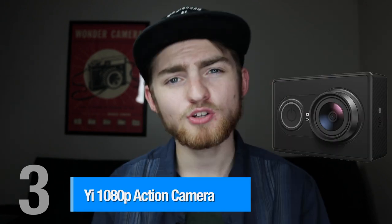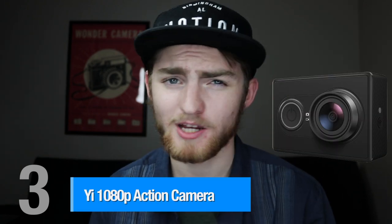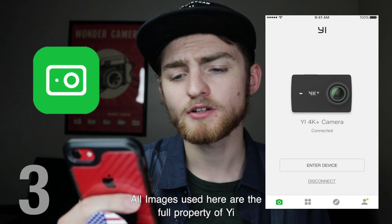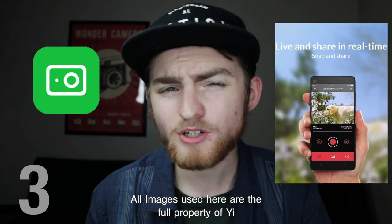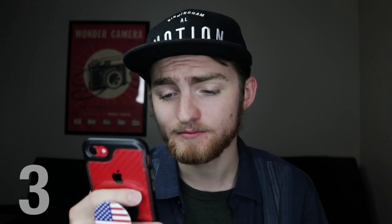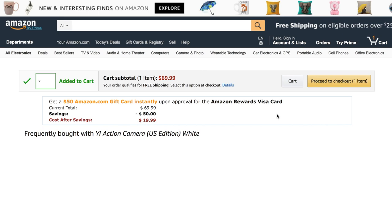Coming in at number 3, we have the Yi 1080p Action Camera. This camera is more geared toward action-type environments, but you can easily use it for vlogging or point-of-view shots. It features Wi-Fi and Bluetooth connectivity with a smartphone companion app, allowing for remote shooting and near-instant sharing. It shoots in full 1080p at 60 frames per second. But the real kicker is its $69 price tag — currently on sale with a $30 discount — making it not only the cheapest on this list but also the best value.